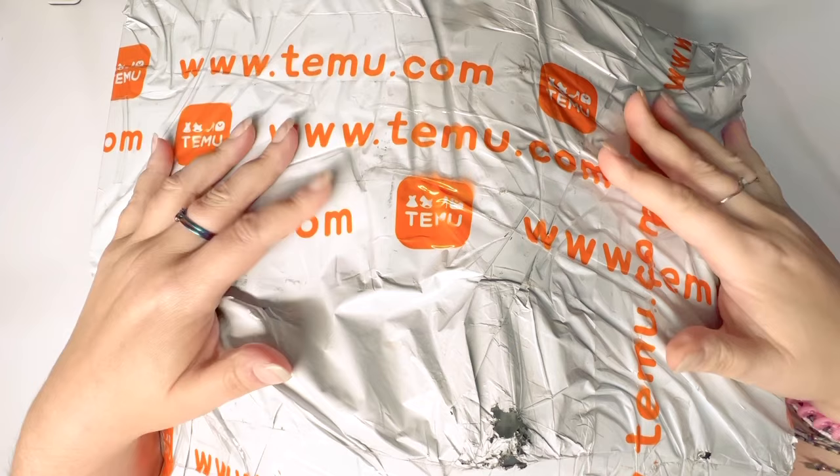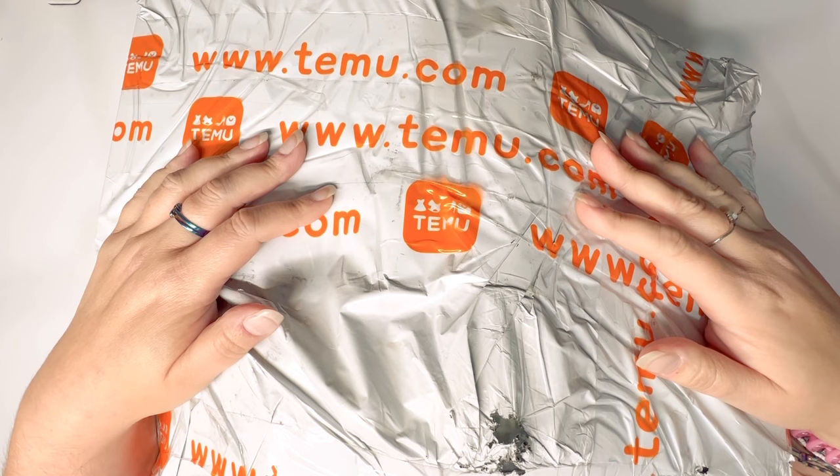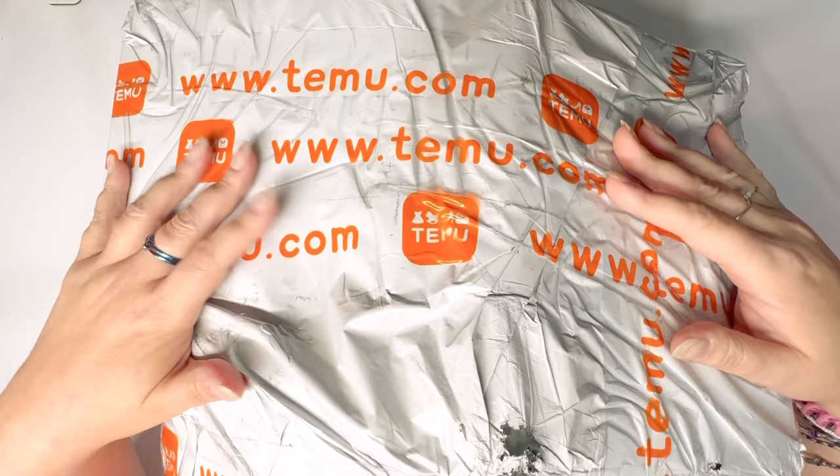Hello, hello! It's Knits for Sanity, and welcome to my channel. If this is your first time here, I am so happy to have you — thank you for stopping by. And of course, if you are a returning visitor, thank you for coming back. I am always so happy when you do.